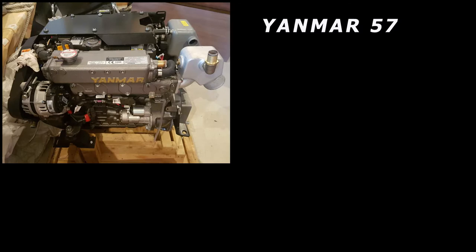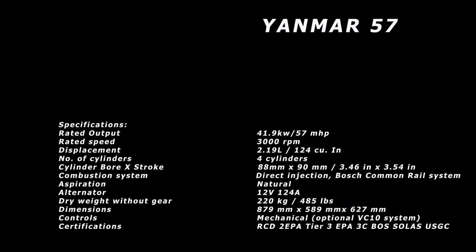Here was my first option — the Yanmar 57. The key spec for me was that it's a 57 horsepower motor, replacing a Perkins 4-154 rated at 62 horsepower. But anybody who has one of those motors knows that nobody spins it at 3,000 RPMs. This is a naturally aspirated motor, which I consider a plus — no turbo to break and no turbo to maintain. It gives you better horsepower and torque at lower RPMs. This is a Tier 3 EPA motor, which is why it's still available this year.